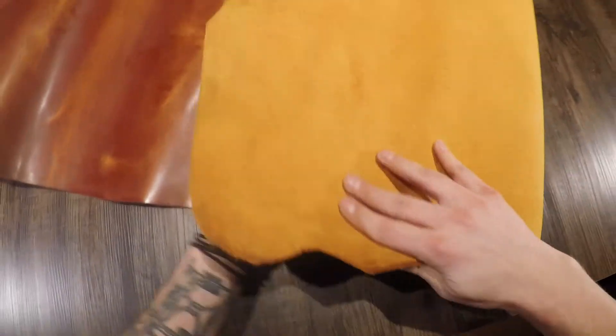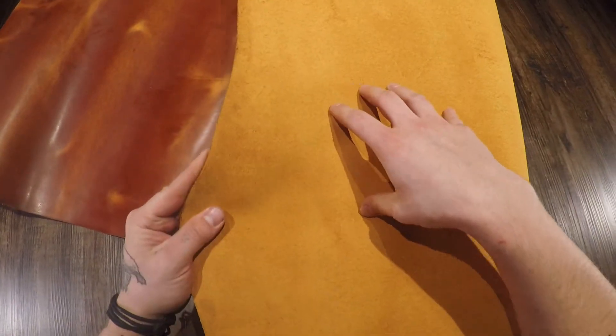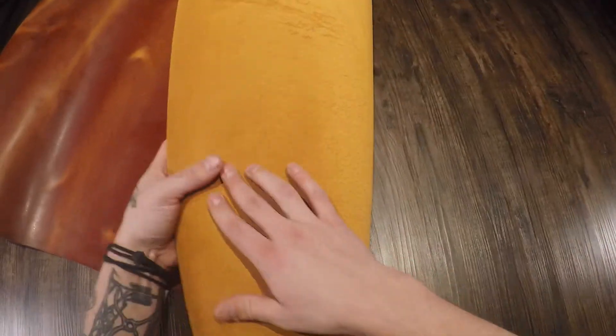And if we move on to the flesh side, you have a slightly more orangish yellow color on the flesh side and it's very clean, very soft to the touch.